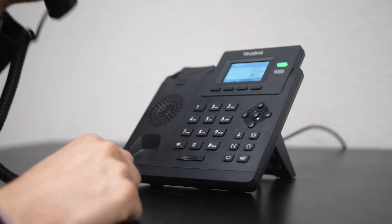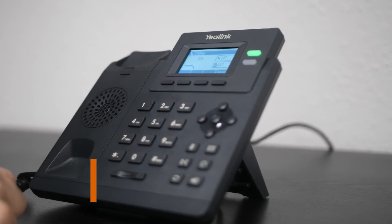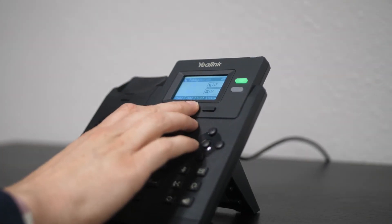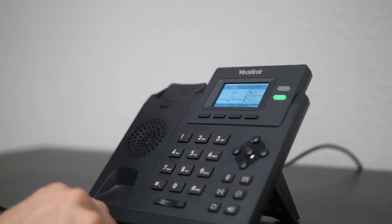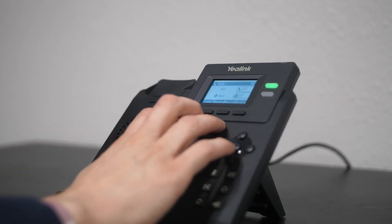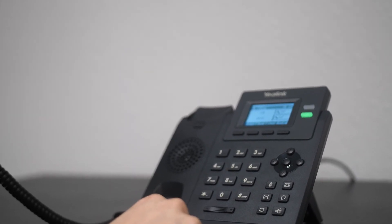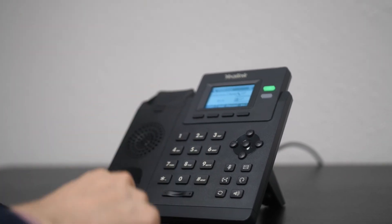Next we'll do a quick conference call. Let's give our first participant a call. We'll ask to use them as a guinea pig. Now we've got our first party — we hit Conference and we call our second party. We'll see if Ariana's still at her desk. No, we lost her, so we can hit Cancel to stop that and resume the call. Hit Conference again and let's see if Lily's available. Now we've got our second party, so we just hit Conference.